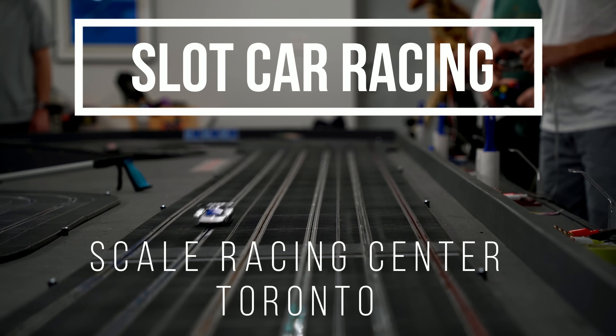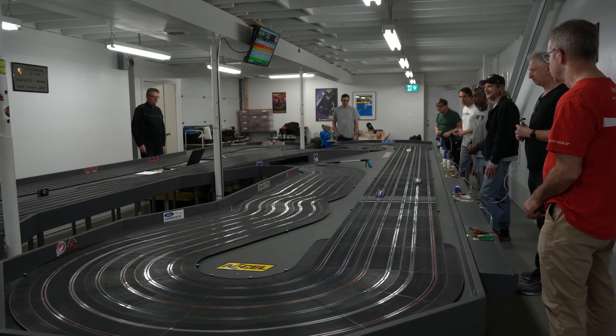Welcome to G&O Adventures. Today we're at the Scale Racing Center Slot Car Championships.